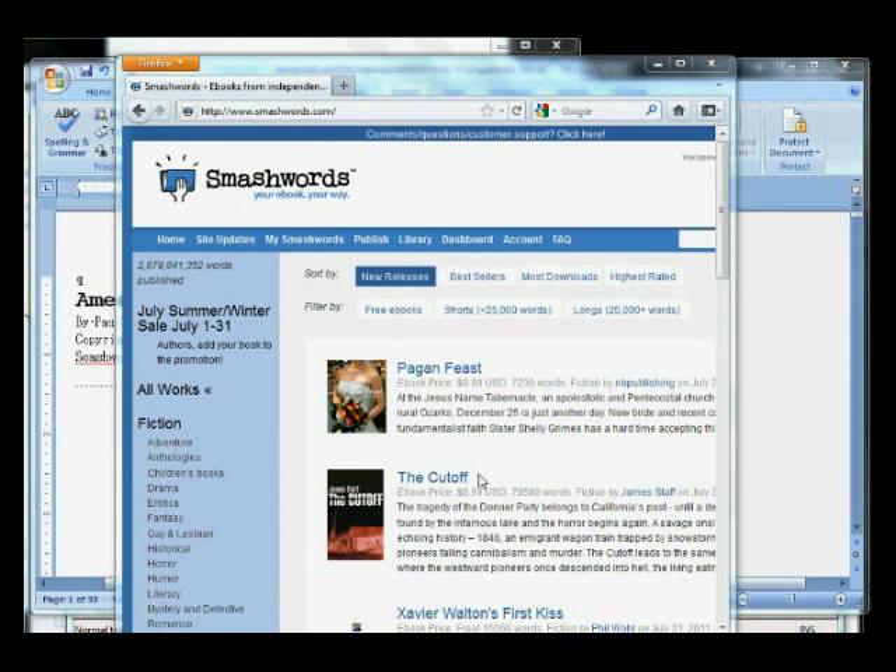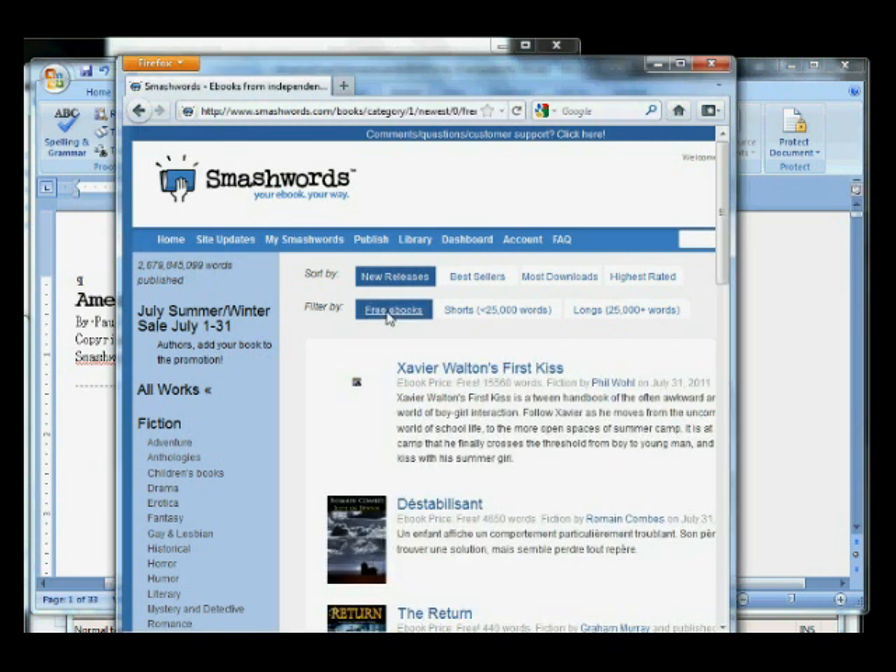I like Smashwords. It has a lot of options that Amazon does not. For instance, you can upload free books, which is great if you're getting started and want to do some promotion. You can also give out coupons, and Smashwords allows you to take your self-published work and puts it on places like the iBookstore, the Barnes & Noble Nook, the Diesel Bookstore, and other places that it's tough for your average schmo self-publisher like myself to have access to.